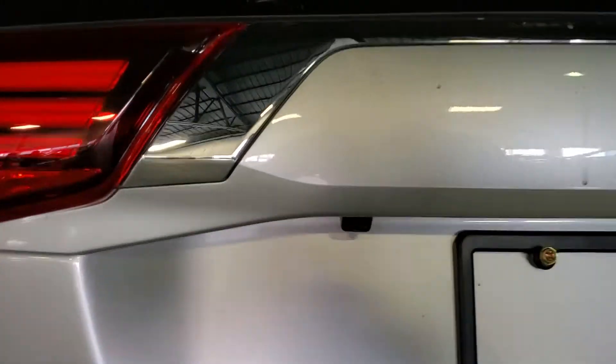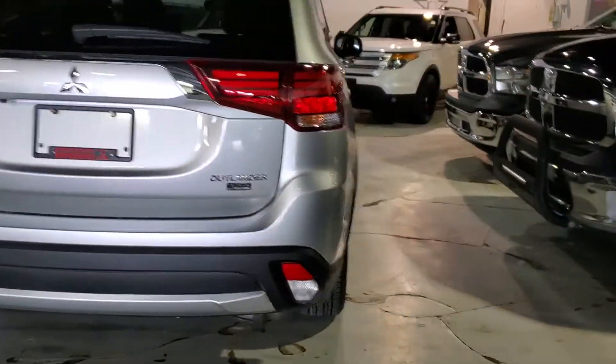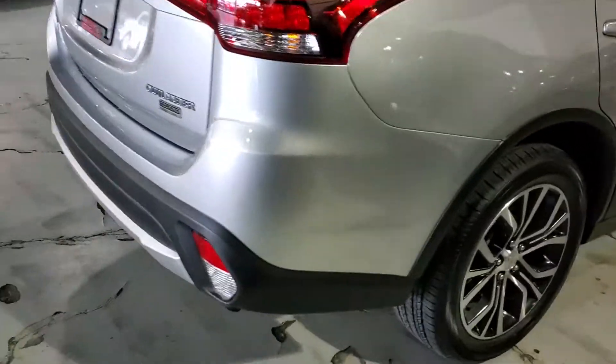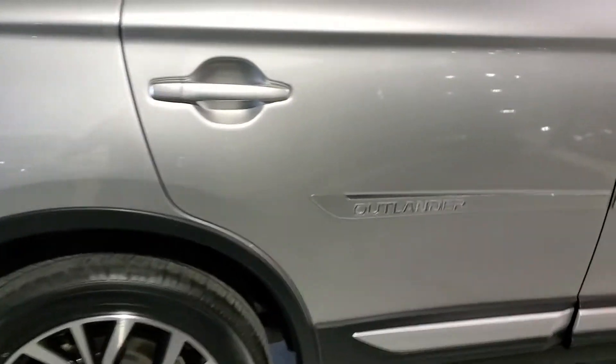Let's do a quick pan on the outside of the vehicle. Looking at the back, it is equipped with a backup camera. Walking around it, it's in absolutely beautiful shape — no major dents or scratches. You got the 18-inch tone alloy rims, along with the Outlander badging on the side and on the front.